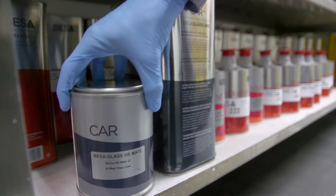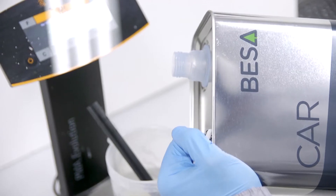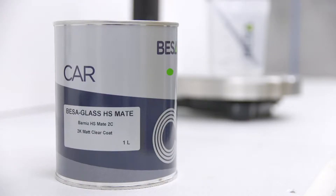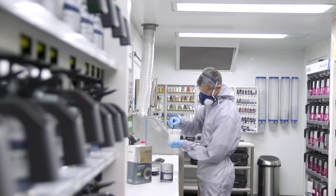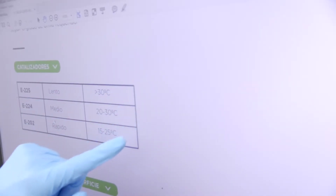First of all, the matte clear coat should be incorporated correctly beforehand, obtaining a uniform mixture of the combination of clear coats to be used. The use of an easy-to-apply smooth finish matte clear coat with excellent resistance to scratching and contact with hydrocarbons will be essential for obtaining an optimal finish. Adding the exact amount of hardener following the product's technical data sheet is crucial.